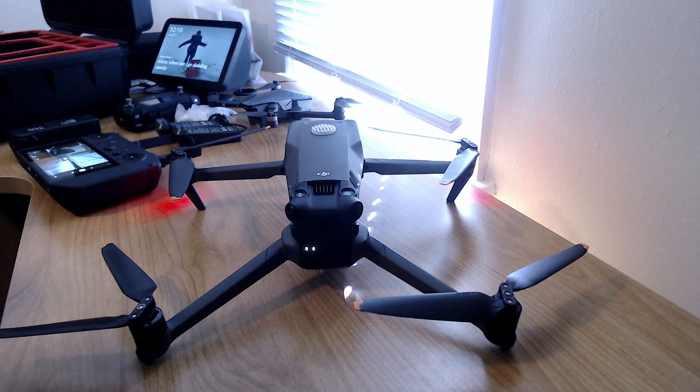Hello drone people! Welcome in to Ron's Drone Channel on YouTube — Ron Brown Drones. What I have for you today is the DJI Mavic 3 drone.